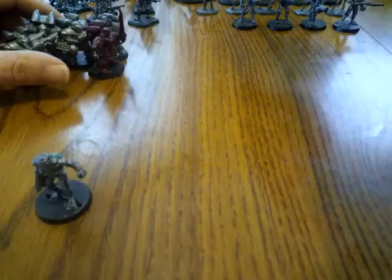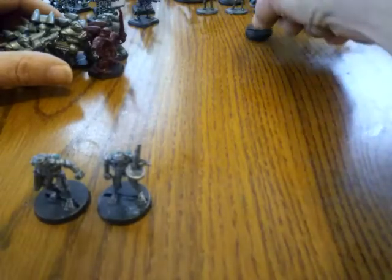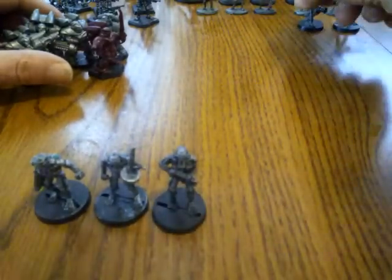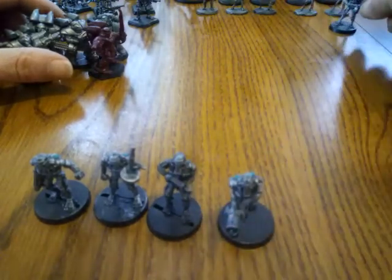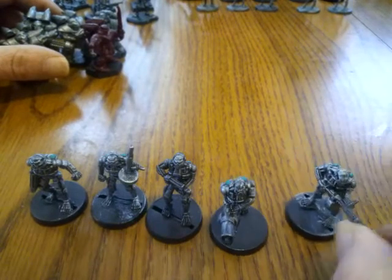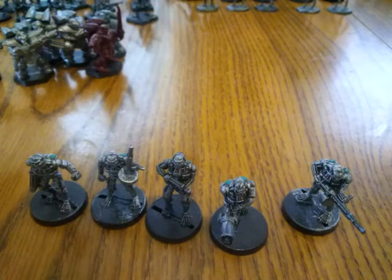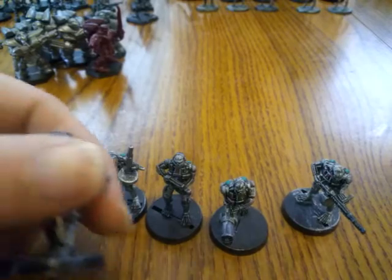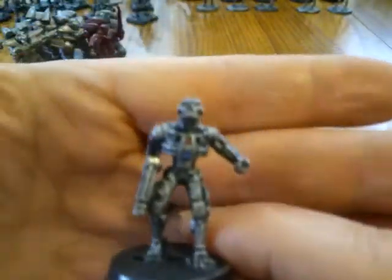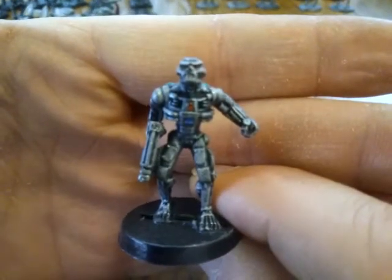They also make a bunch of different lines. Here is their robots line, which are basically Terminator robots. These came from the Future Wars game from Grenadier. I bought a couple just to see what they were like. These are also priced very decently — I think it was like two bucks a guy American.